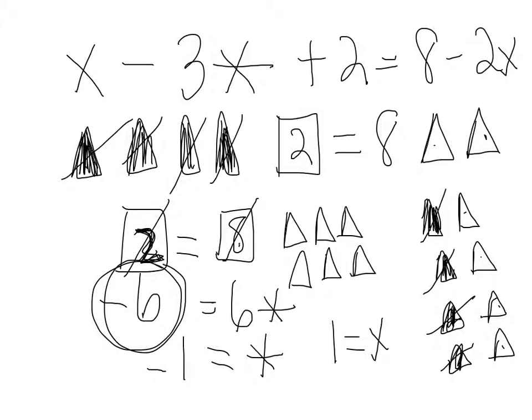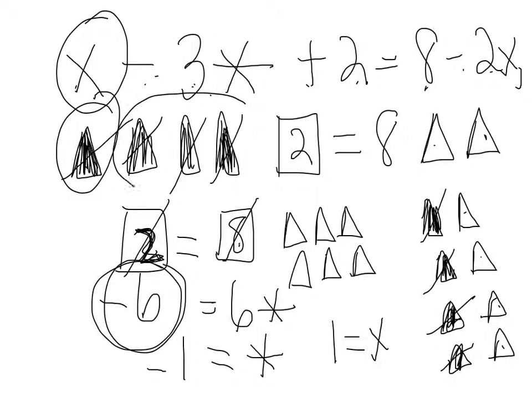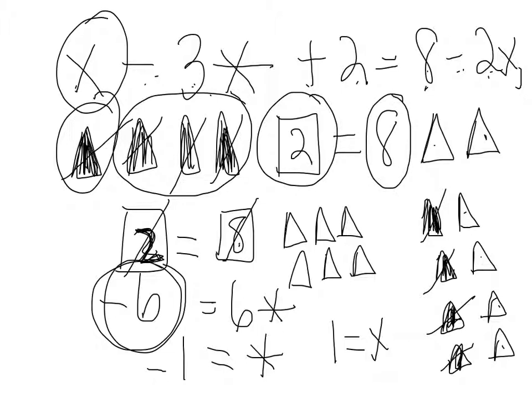So one is equal to x. Let's see if it works. That would be one minus three times a negative one, which is like one plus three. That would be four plus two is six. Eight minus two times one is six. It works! That was a little complicated.